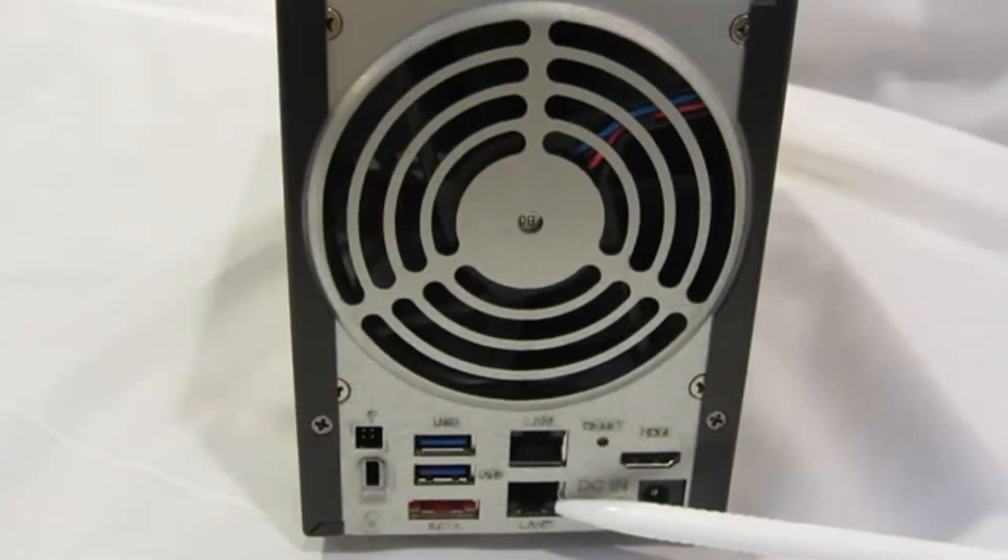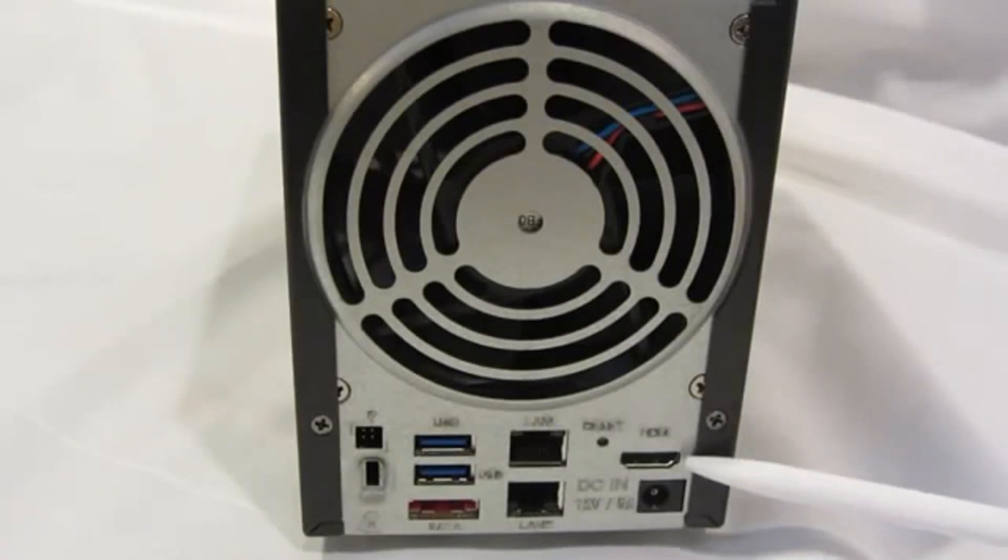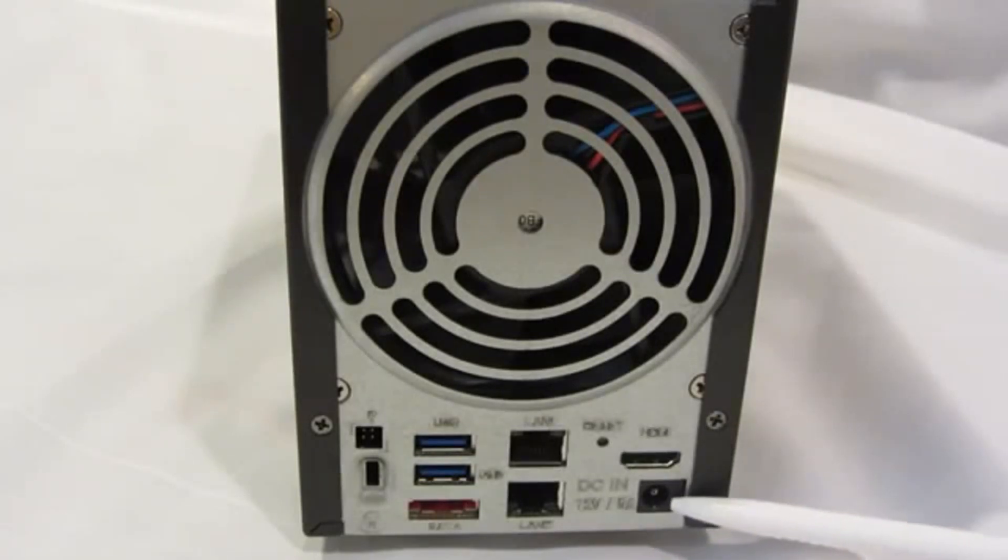Two gigabit Ethernet ports, the reset button, an HDMI port, and the input from the power adapter.